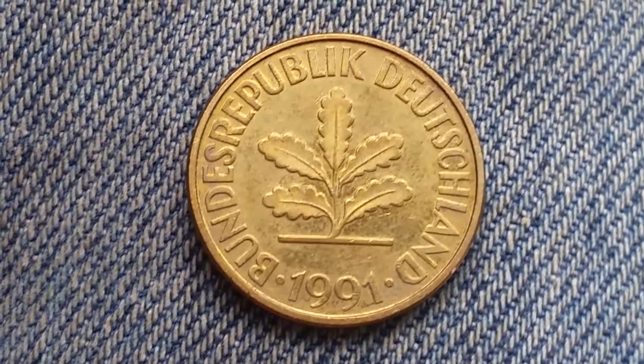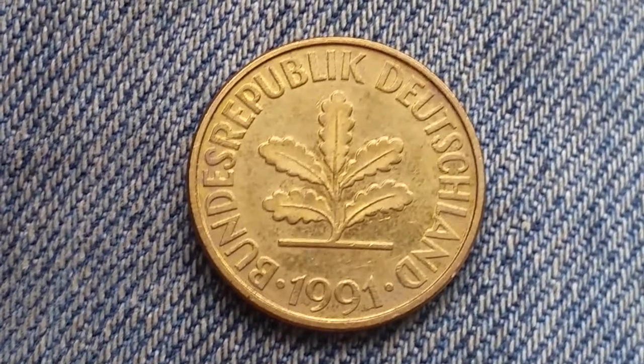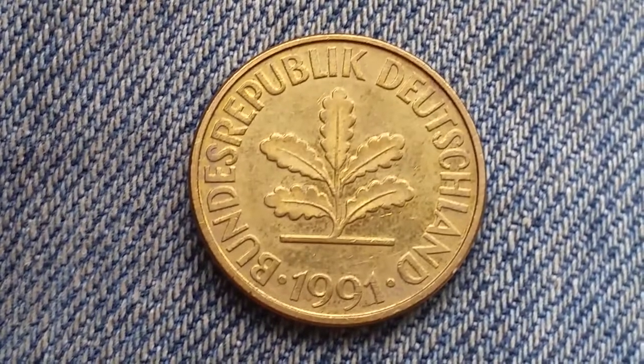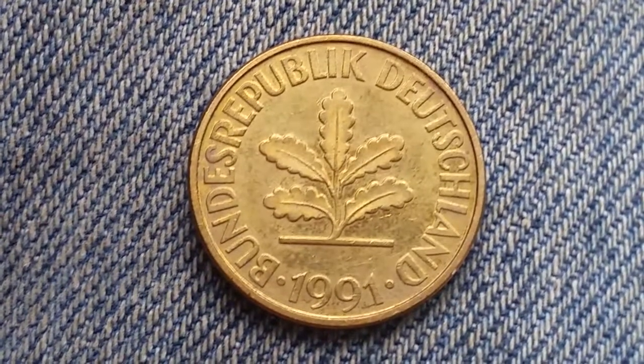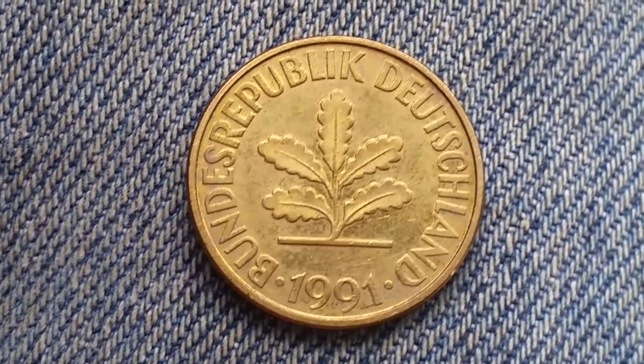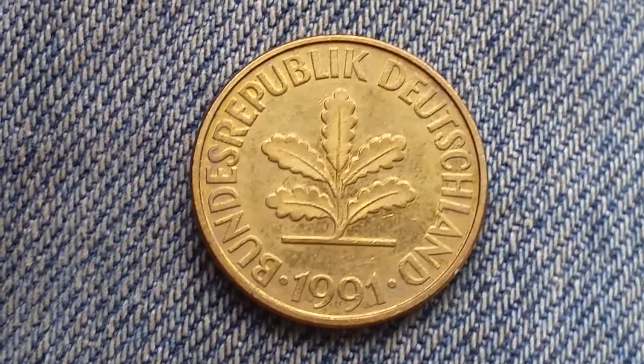This is the obverse of the coin, which features an oak seedling. The words on it are in German — I'm not going to attempt to pronounce them — but they translate to Federal Republic of Germany.